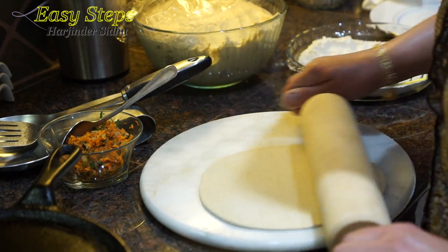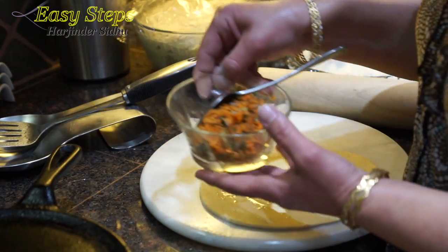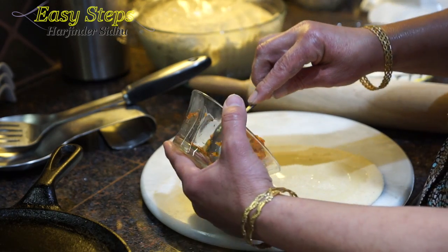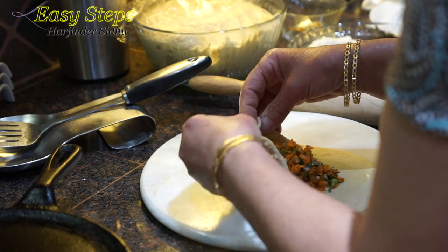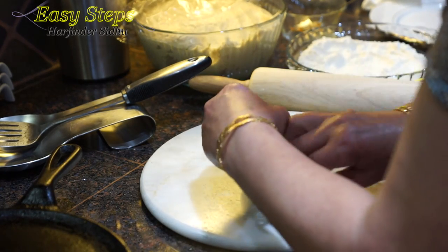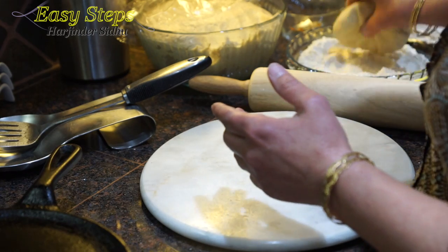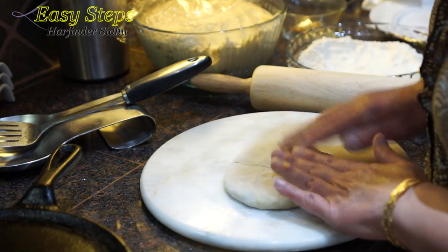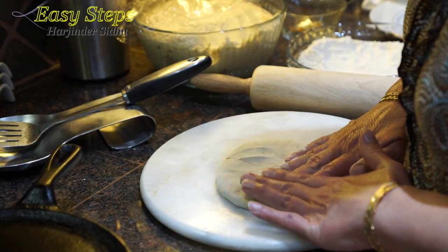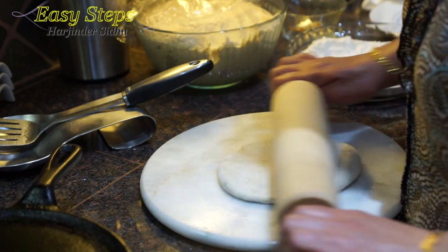Once it's nicely rolled out, we're going to use a small amount of olive oil, then bring all the carrot stuffing and fold it from all the ends. Apply some dry flour and now press it — the reason we do this is so all the air can escape through. Now we're going to get our rolling pin and roll it out.